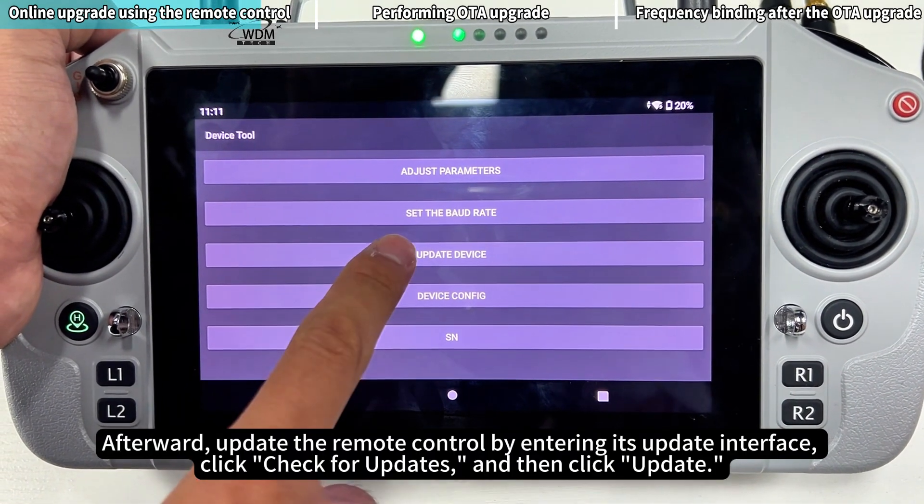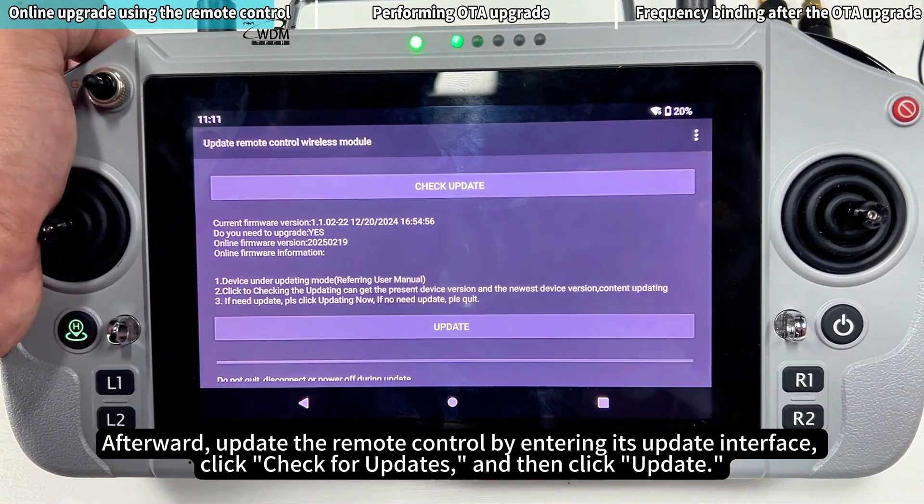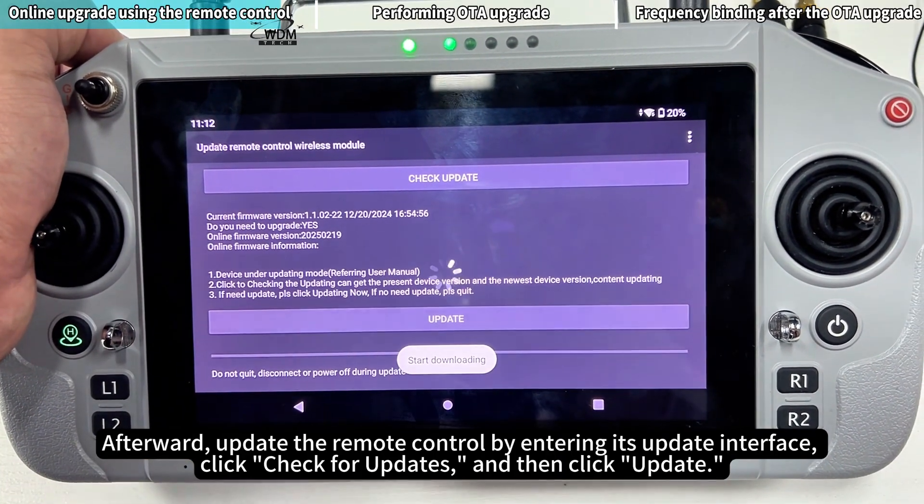Afterward, update the remote control by entering its update interface. Click Check for Updates, and then click Update.